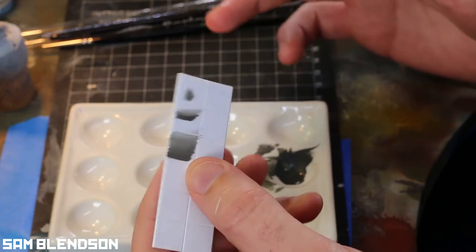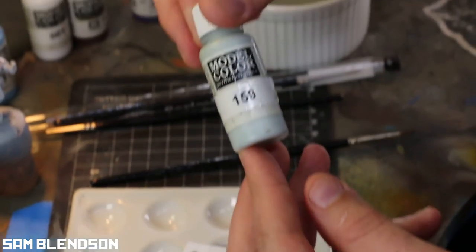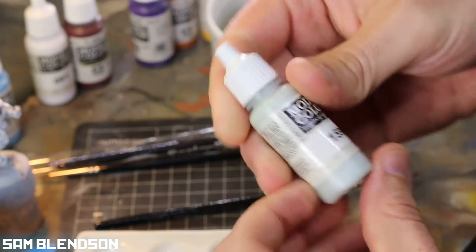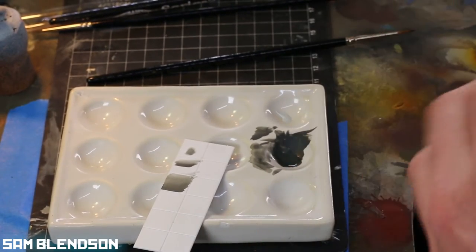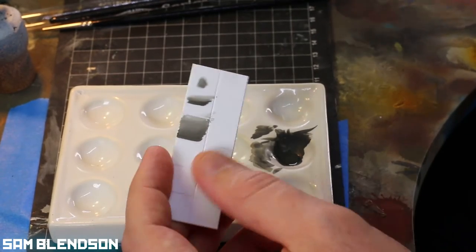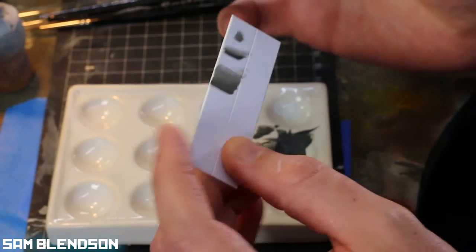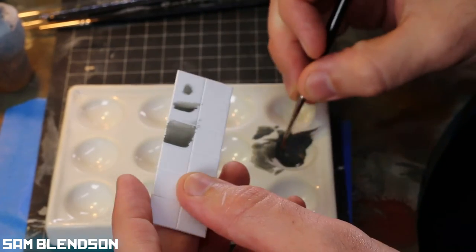All these techniques can be used for different applications. If you bring a second color in — I'm going to grab what I've been calling pale blue gray — just as a contrasting color I want to show you how to wet blend. It's another popular technique I used to use a lot. I don't use it as much anymore because with Infinity figures the details are very small, so you don't have the surface area to wet blend as well as you normally would. On something like a Space Marine it's much more valid because you've got those big surface areas.